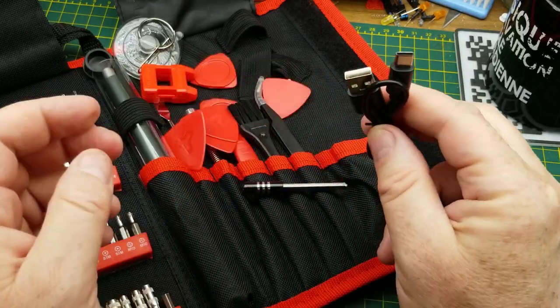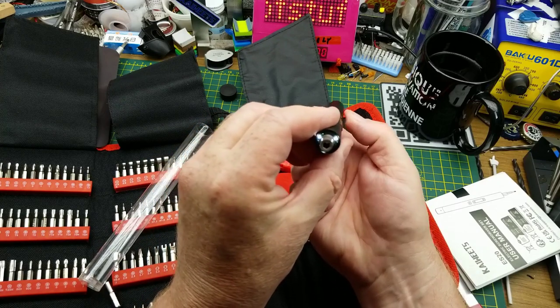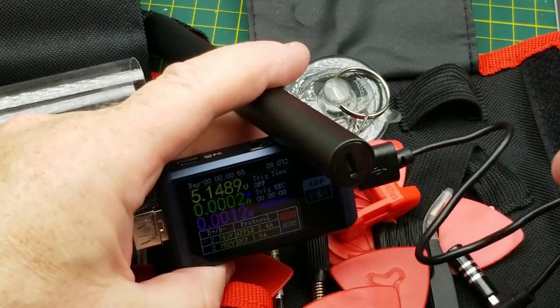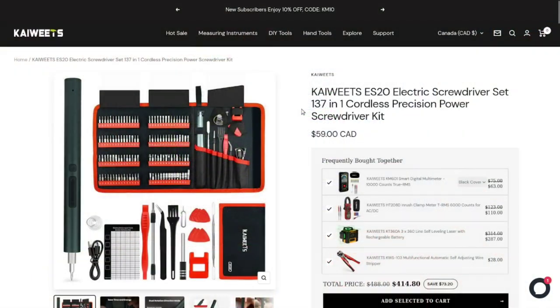There's a short USB-A to USB-C charging cable — USB-C charging, cool. And then in this little cylinder we have the actual screwdriver itself. It's got a bit of charge already, forward and back works, and it has a flashlight built into it too — that's nice. I'll plug it in to charge. It's charging at just shy of 350 milliamps. This is the ES20 electric screwdriver set — 137-in-1 cordless precision power screwdriver set — 59 Canadian, or presumably less in USD.